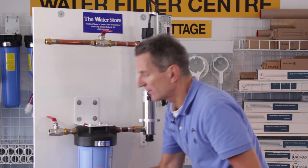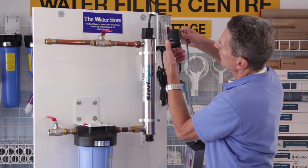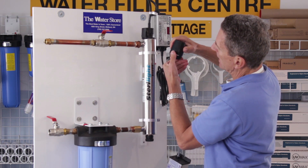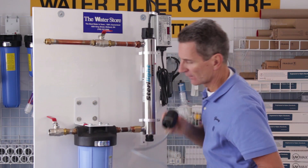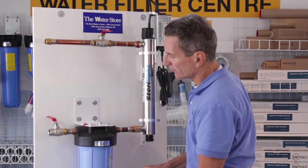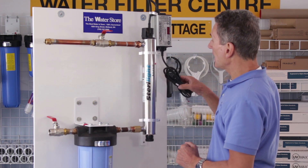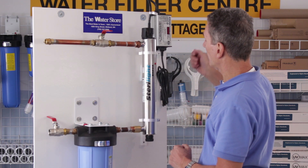If you're using the older style ballast, once you slide this on, push the D-ring back inside. Now you can go ahead and change your filter — put the new filter on and get that all set up. Then plug in your ballast.